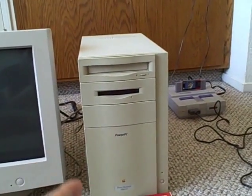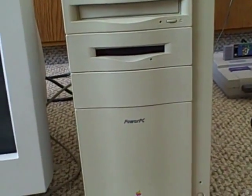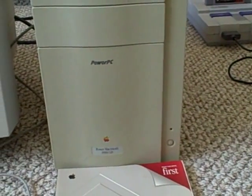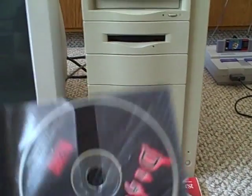Hey YouTube, I'm going to be doing a full review on my Power Mac 8500. The system disk is Mac OS 8 — I upgraded it to 8.1 because on my previous video you guys said I should do it, so I did. I'll be playing a game — Quake, best game ever — along with Diablo.